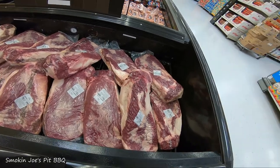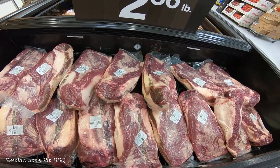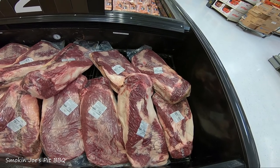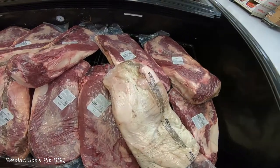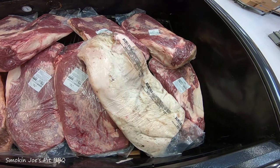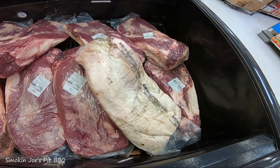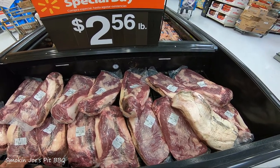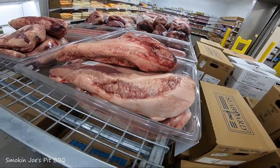I'm here at Walmart and unfortunately all they have is select briskets, and for what I'm doing on the Gateway Drum this isn't going to work. It's also a lower grade of beef. You can see it's not as clean as some of the briskets I've seen — it's a little brown, got some black spots all over it. A lot of that will be cut off, but still not something I can use. I'm going to head to another store and try to find some other briskets.